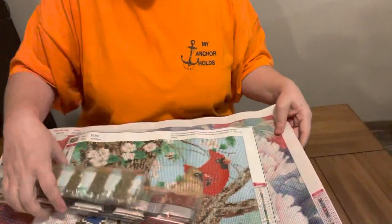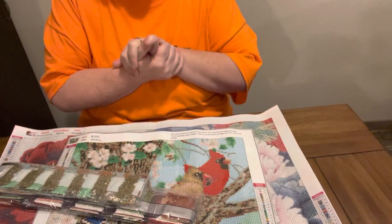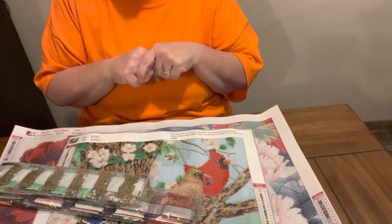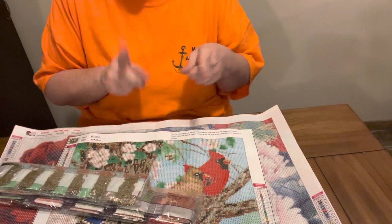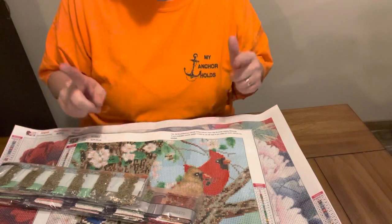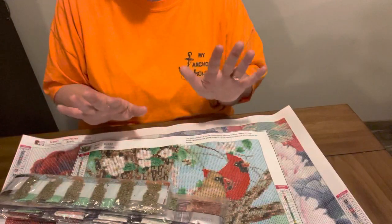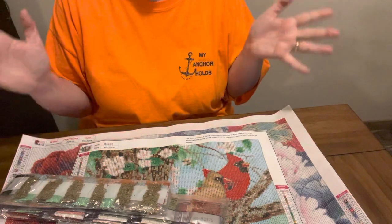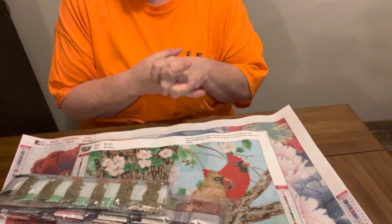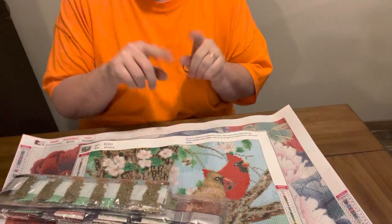Y'all get on there and check out UpToDIY and get some budget-friendly canvases. I will leave links to these products in the description box. If you like what you see, hit the like button. If you would like to be part of the Diamond Grandma family, I would love to have you — hit that little bell and subscribe. It'll notify you any time I do an unboxing, a completion video, or a kitting-up video. Thanks for stopping by, and I hope to see you tomorrow.